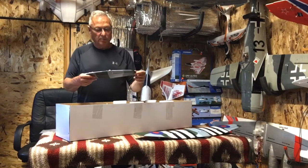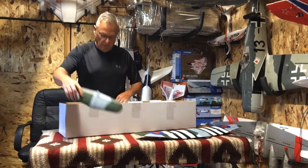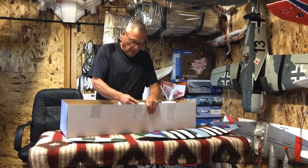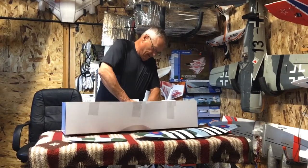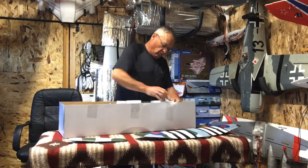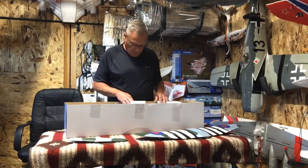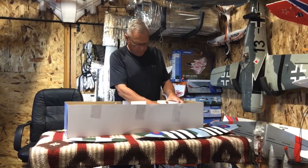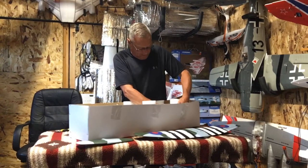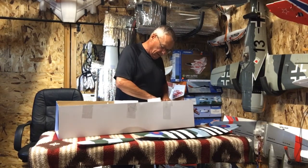The horizontal stabilizer — I'm going to put the hinges on it. Now, they don't use too much foam when packing these, but the foam they do have in here is nice. I think I've got some kind of sticky tape in between these pieces with the fuselage. It is really sticky. I'd like to know what kind it is.